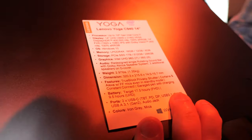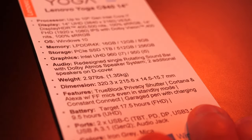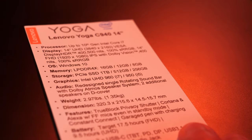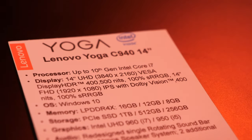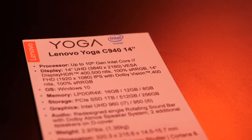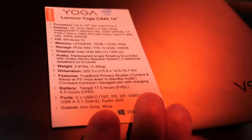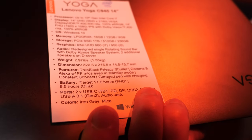How's the battery on the whole laptop? The potential with 10 nanometers is long battery life. Battery life — we're expecting anywhere between 9 to 17 hours. If you're getting the FHD version, maybe a little bit more battery life. But the UHD version with 4K resolution will have a little bit less battery life.